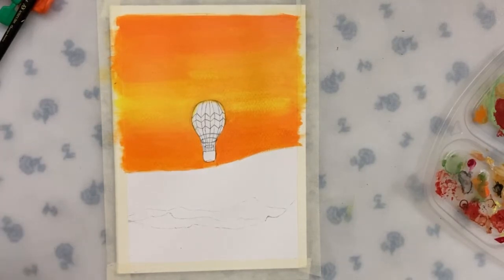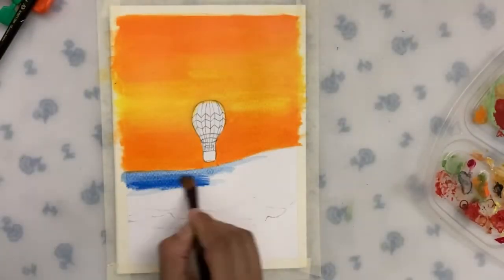Next we will paint the mountains. For this we will take cobalt blue, blend it with a bit of white, and then we go down.